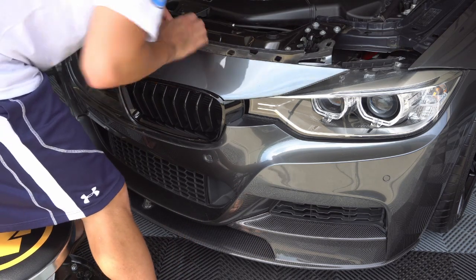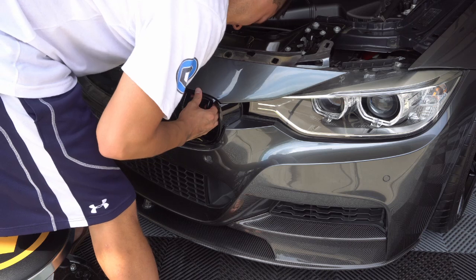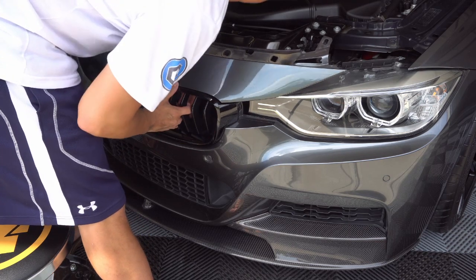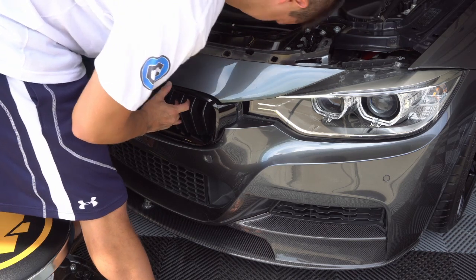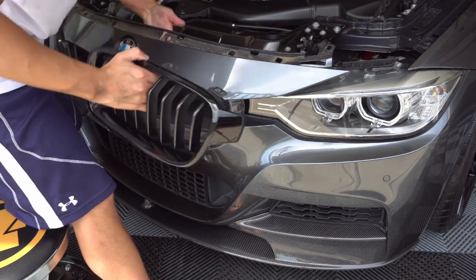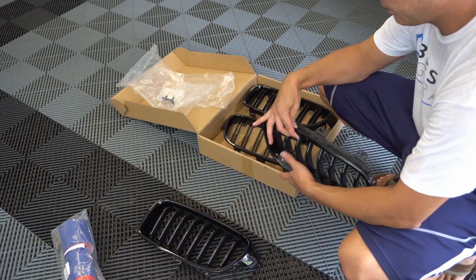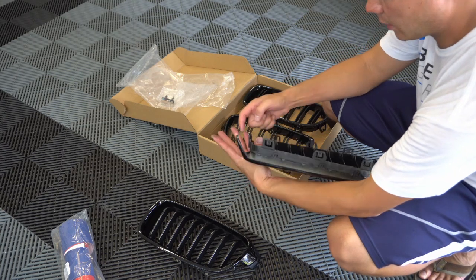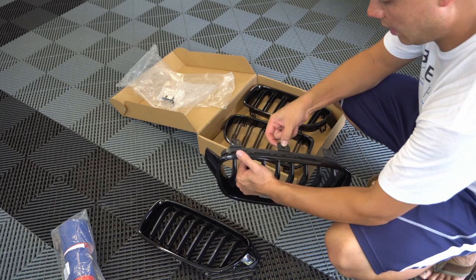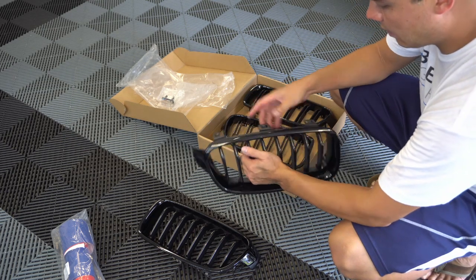I'm going to go ahead and swap these out and do the same thing on the driver's side. All I did was hold on to this side, push here, then go to this one, then this one, and then jump back and forth until they all came out. As long as you're pulling at the same time as you're going around releasing these tabs, all you've got to do is push just a tiny little bit — don't force it, just a little bit on the tab on top and pull at the same time, and it should pop right out.